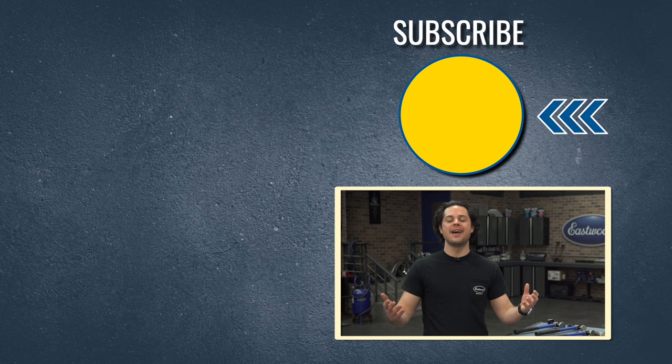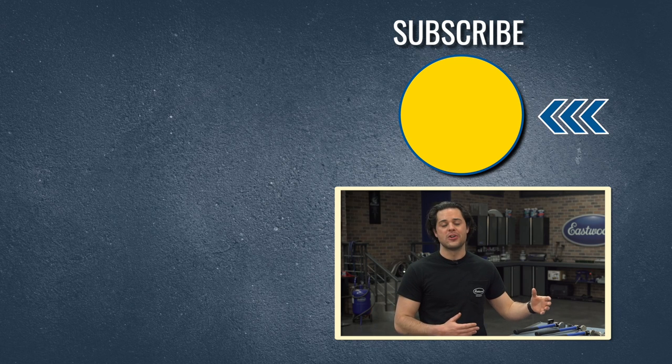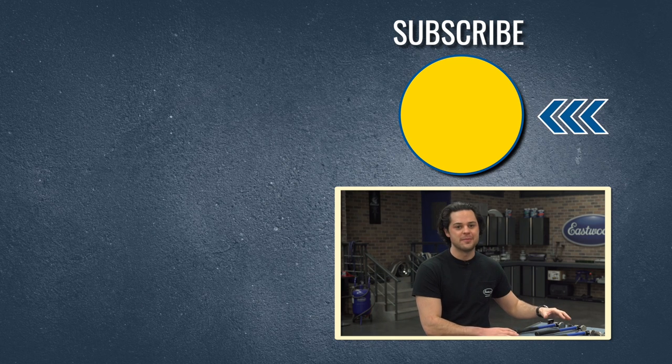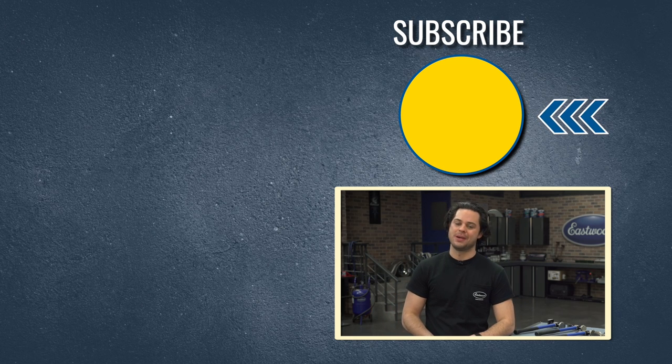But that is going to do it guys. Make sure you check out our channel — we're giving away a MIG 180 welder at 500,000 subscribers. We have a ton of how-to videos posted on our channel you're definitely going to enjoy. We'll have the seven-piece body and fender set linked below. And as always guys, thank you so much for watching. I'm JD — keep it right here at Eastwood to do the job right.